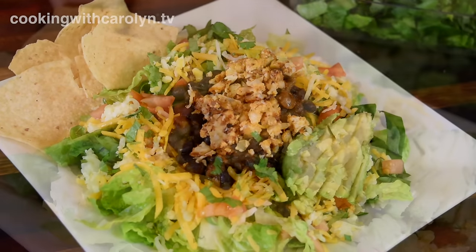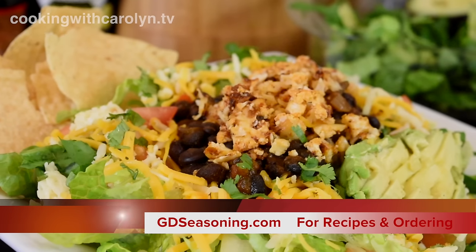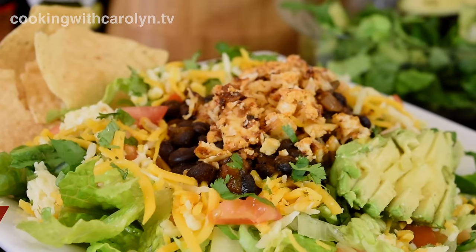Thank you guys so much for cooking with me. I appreciate it when you come cook with me and hang out. Don't forget this recipe and others can be found at GDseasoning.com. I'll see you guys next time.